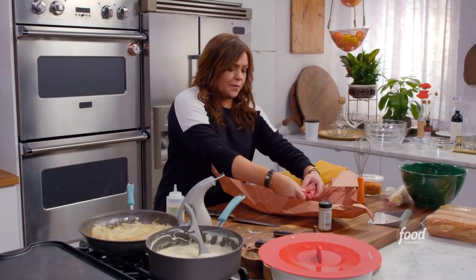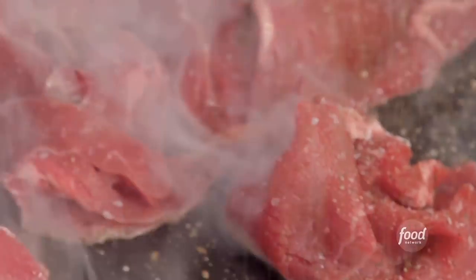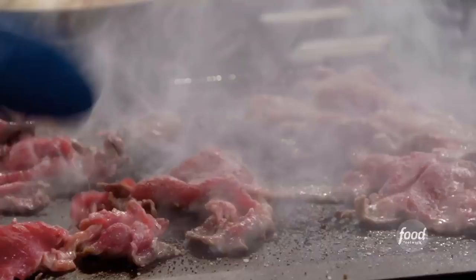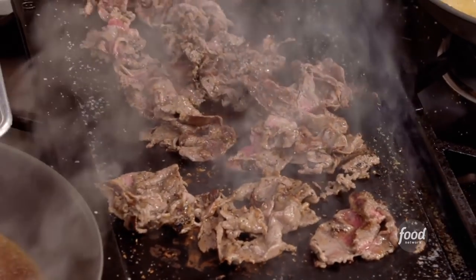We're gonna take our beautiful boneless shaved rib eye. Squirt of oil. Now we're gonna hit it with salt, pepper, granulated garlic. Flip these suckers around.